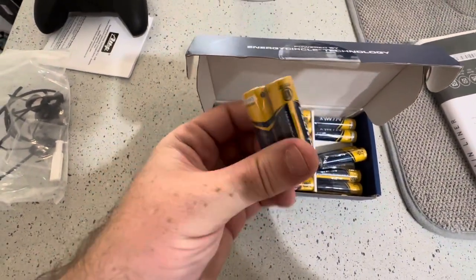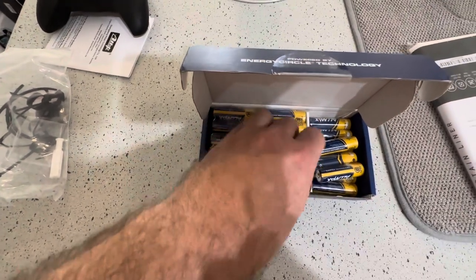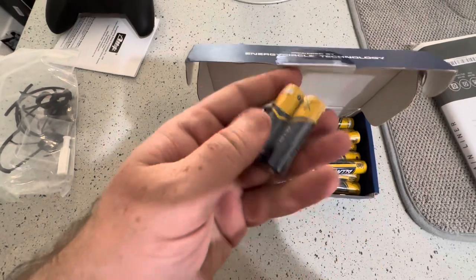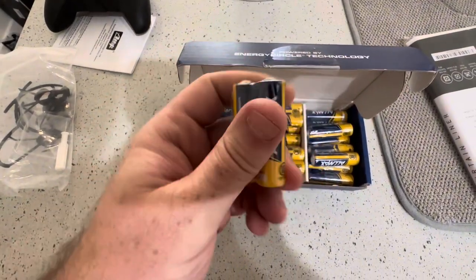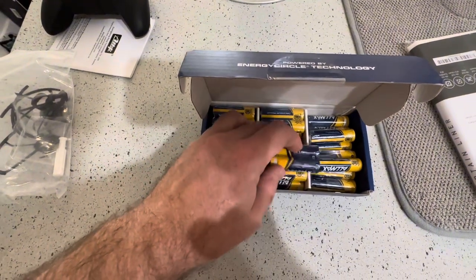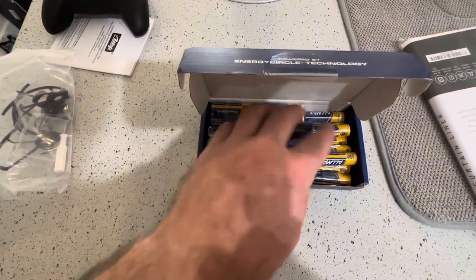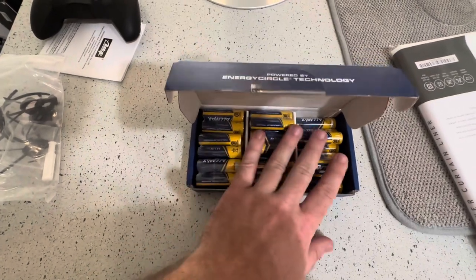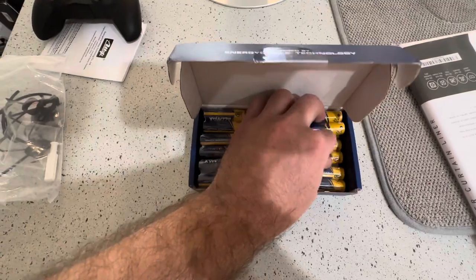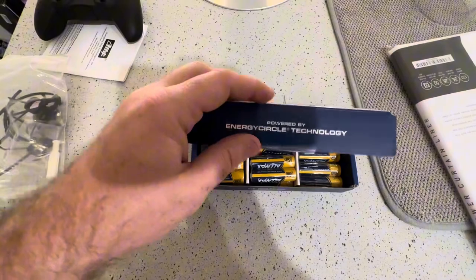I really like that they package them in smaller packs because that makes it way more convenient instead of having so many loose batteries. There's never a moment where you're only using one, so having them in pairs makes it super easy to know which ones have been used and which ones haven't when you're getting ready to dispose of them.